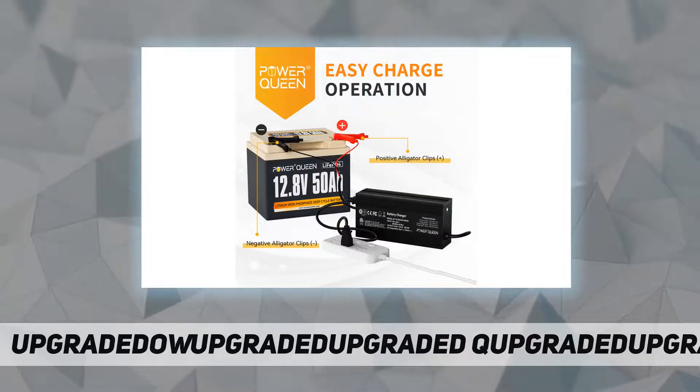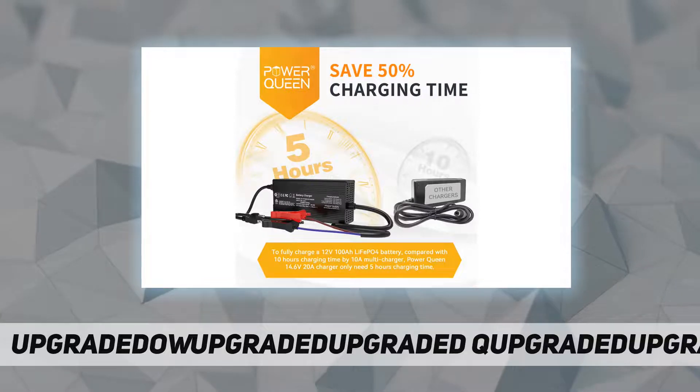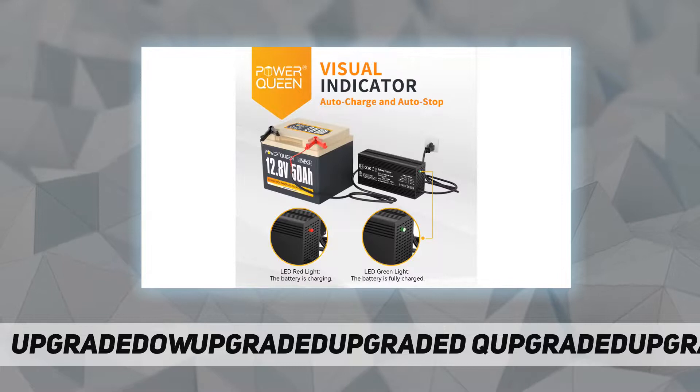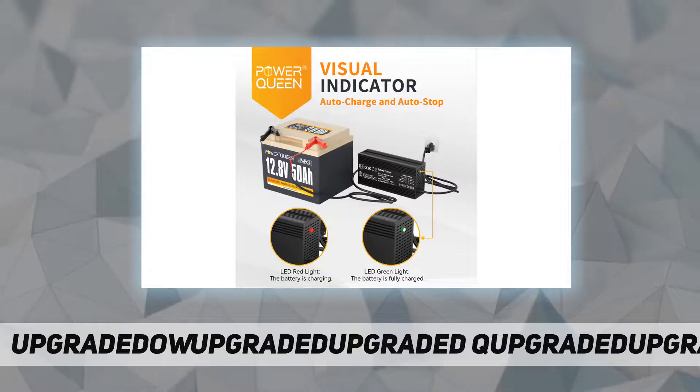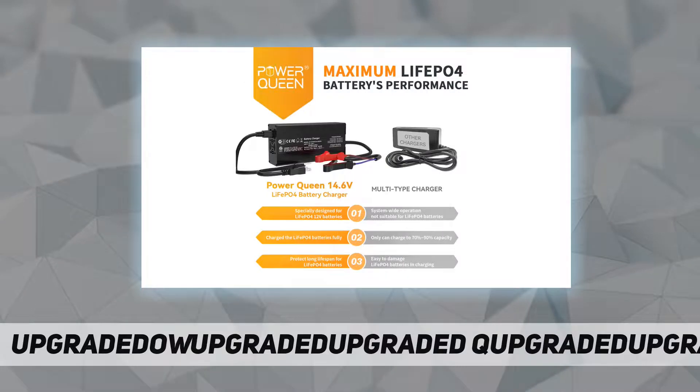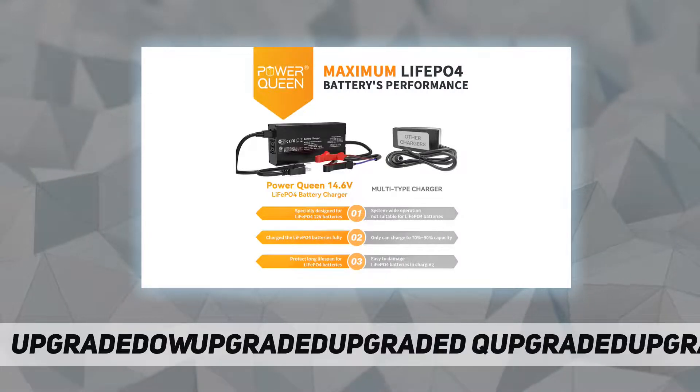It only needs five hours to fully charge a 12V 50Ah LiFePO4 battery, compared to a 3-amp multi-charger which needs 17 hours to fully charge a 50Ah battery.